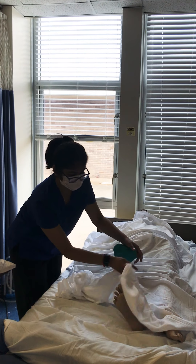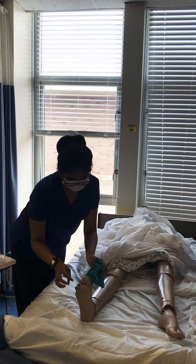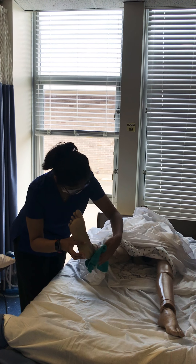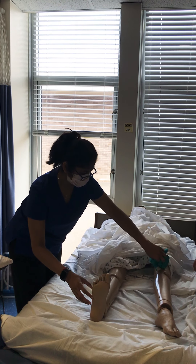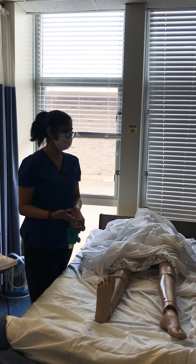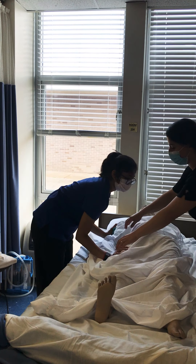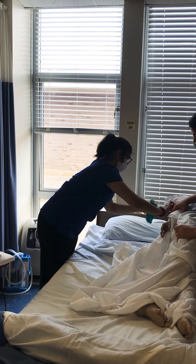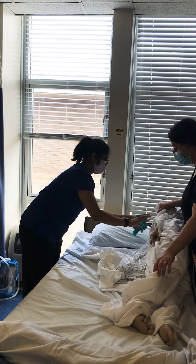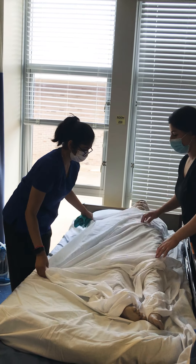Then expose their legs — same thing. I would wash between their toes and then go all the way up, top to bottom, front and back. Make sure to always wash, rinse, and pat dry. Then I will turn them to the lateral position and just clean their back in circular motions.